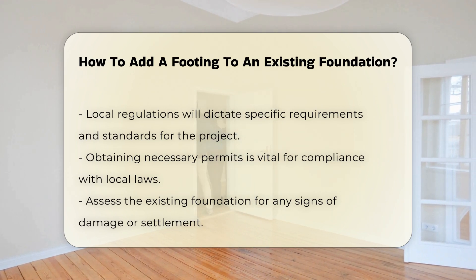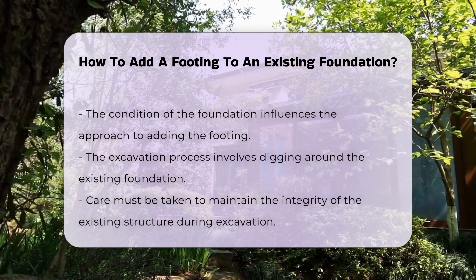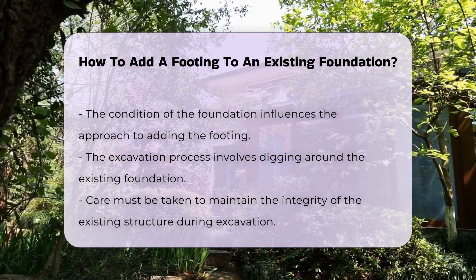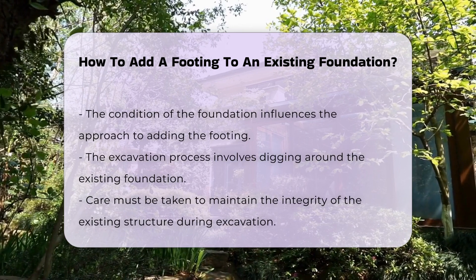The excavation process is the next step. Carefully dig around the existing foundation to expose the area where the footing will be added. It is important to maintain the integrity of the existing structure during this process.